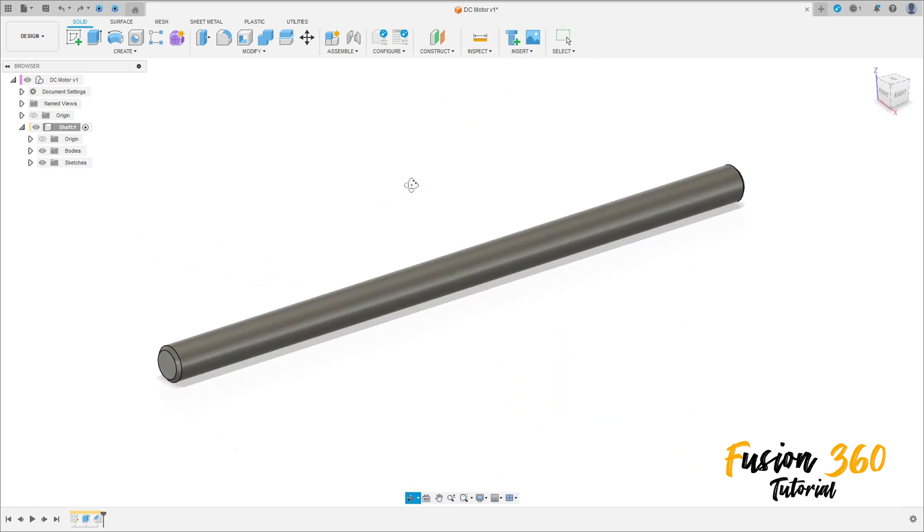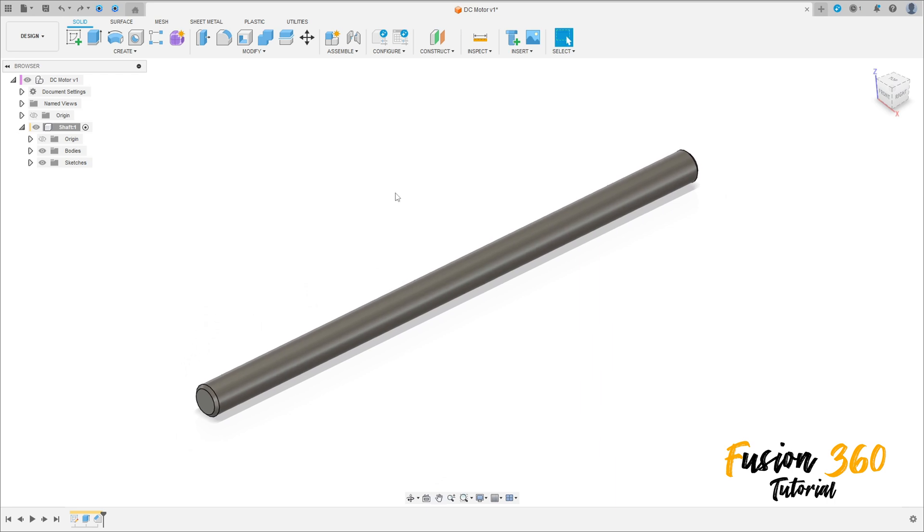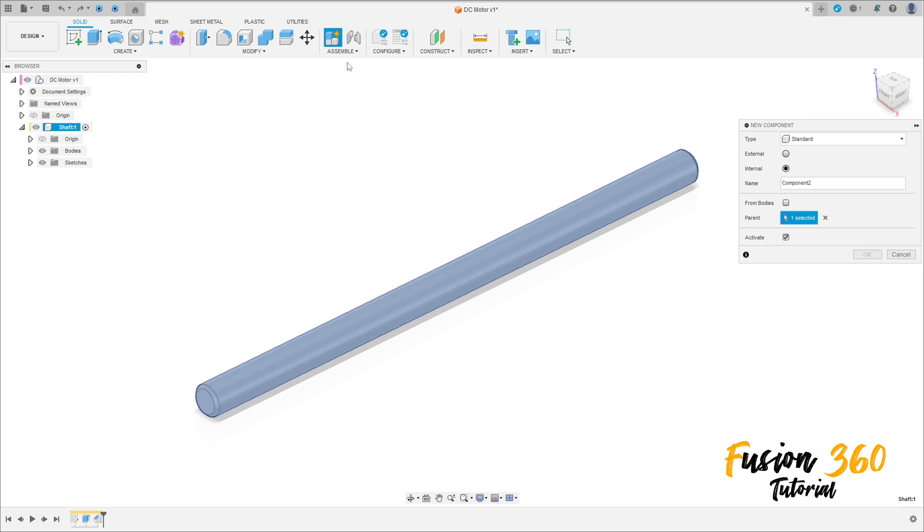Welcome back to Fusion. In this video we'll continue the series of the DC motor. First, go to Assembly, select New Component, type Standard, Internal. The name here will be 'Core Plate'.